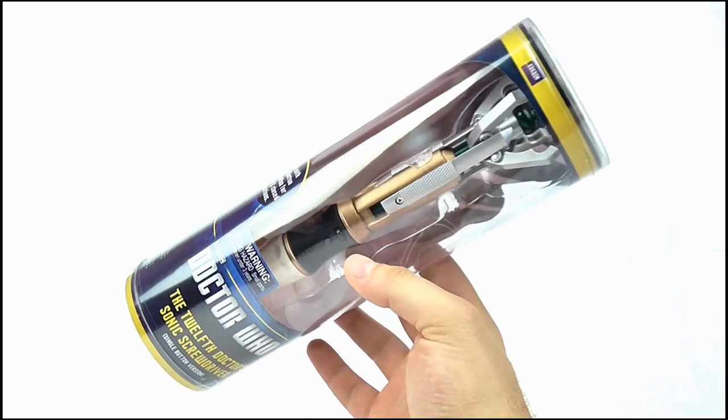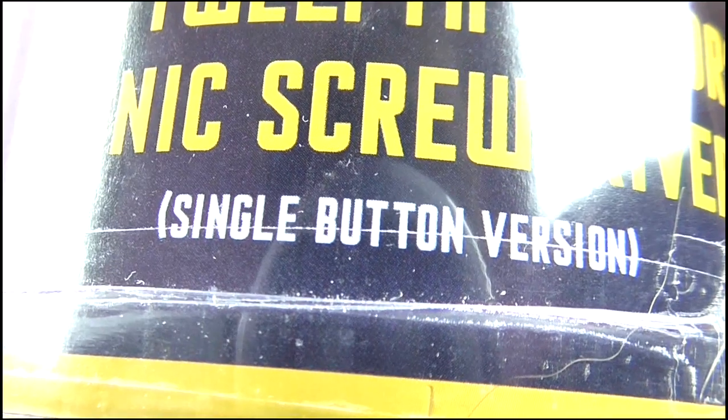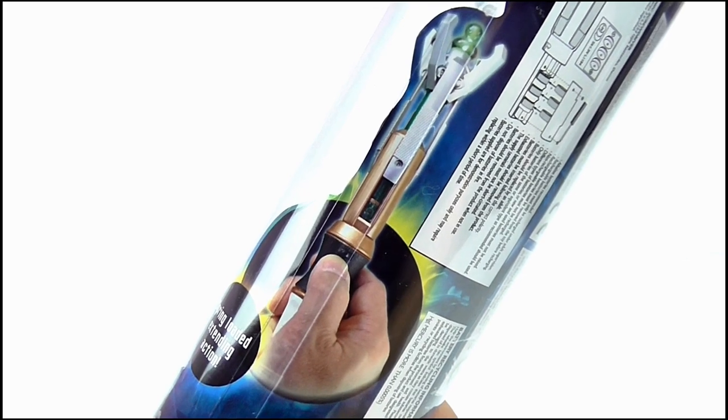Like the other two, it's made from a transparent plastic tube with the new Doctor Who logo on the bottom, with 'Sonic Screwdriver' written in yellow below and 'single button version' in brackets below that. It features one button operation for open and closed positions, as well as spring-loaded extending action, and there's an image of the Sonic in its fully extended mode.